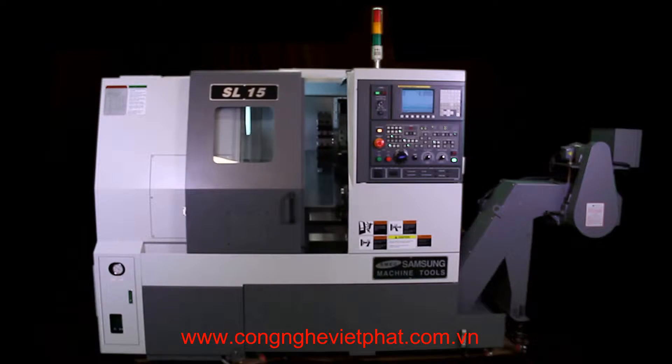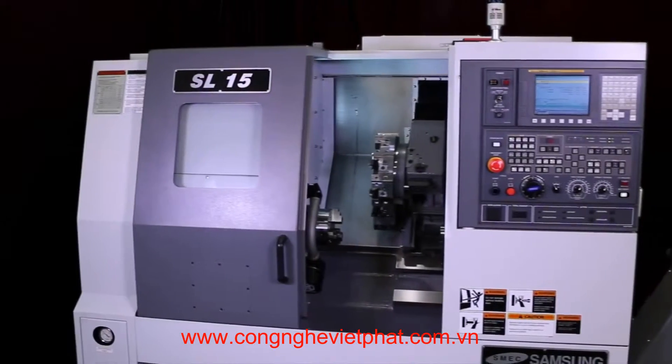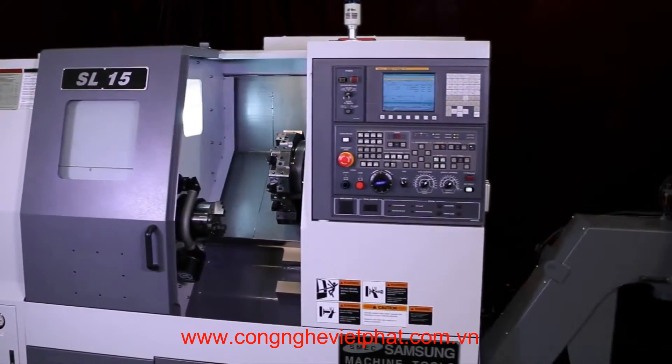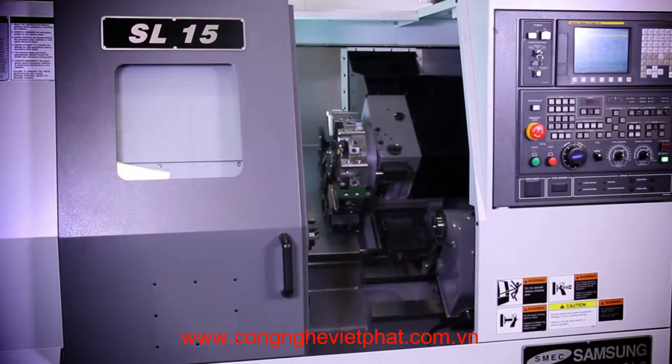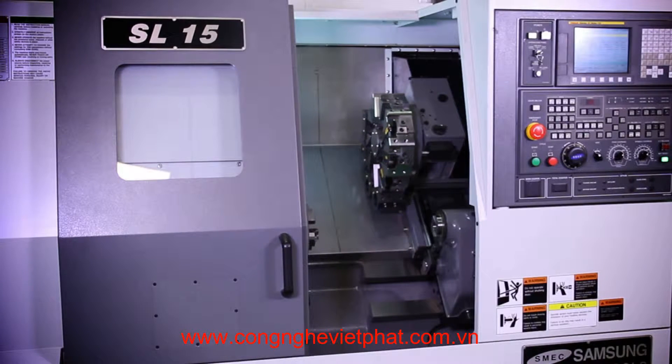The Samsung SL15 is a high-technology two-axis CNC lathe. Its rigid 45-degree slant bed and integrated boxways are designed for ultra-precision and heavy-duty machining. It swings 17.7 inches over the bed and 11.8 inches over the cross slide, with a turning diameter and turning length of 11.8 inches.